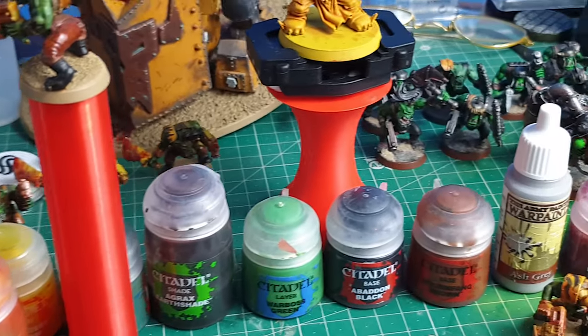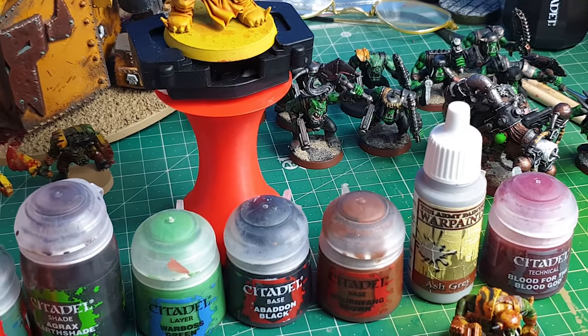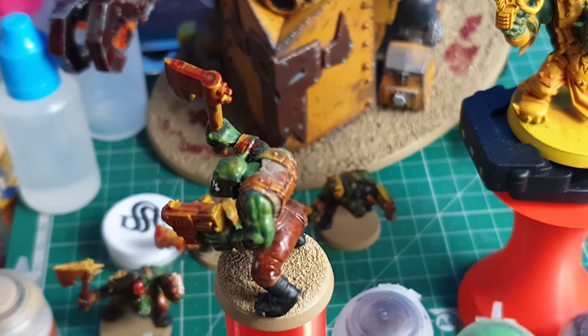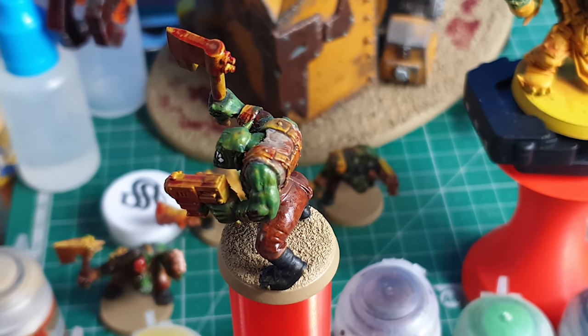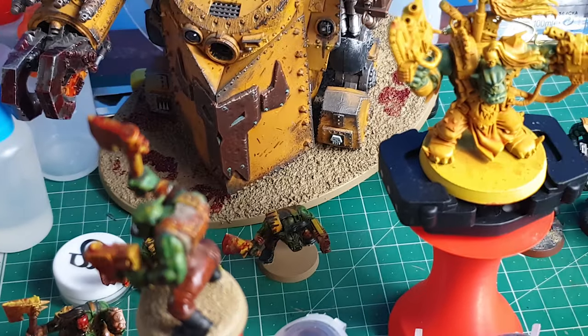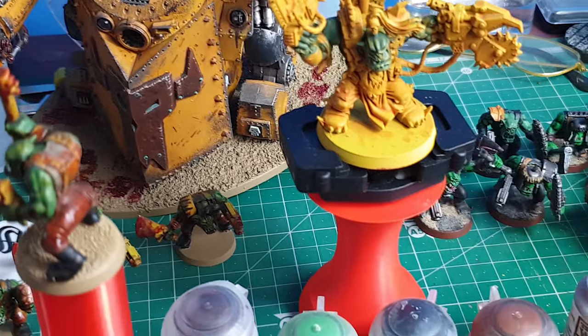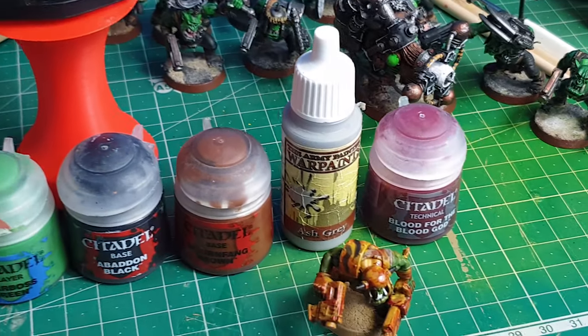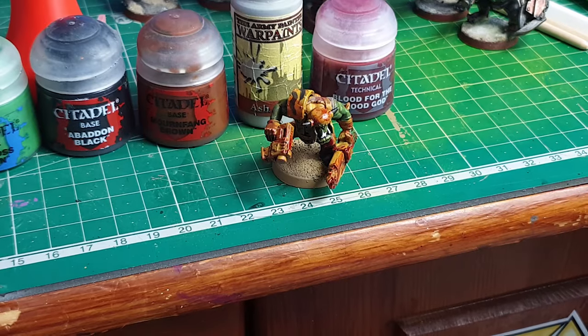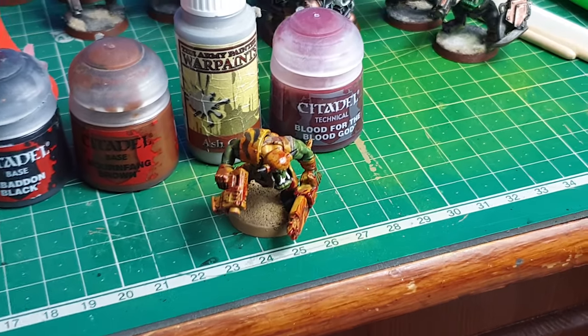From there on it's up to you. I used Ash Grey for the shirt area, then gave it another wash of Agrax over the top to make it dirty and a bit more rugged. Really simple. And then the key to this paint scheme, it has to be said, is Blood for the Blood God.